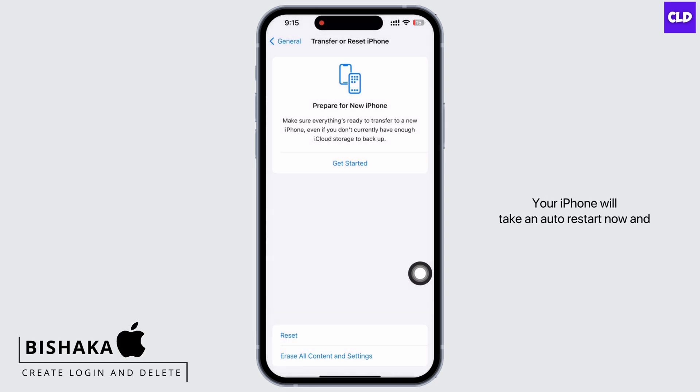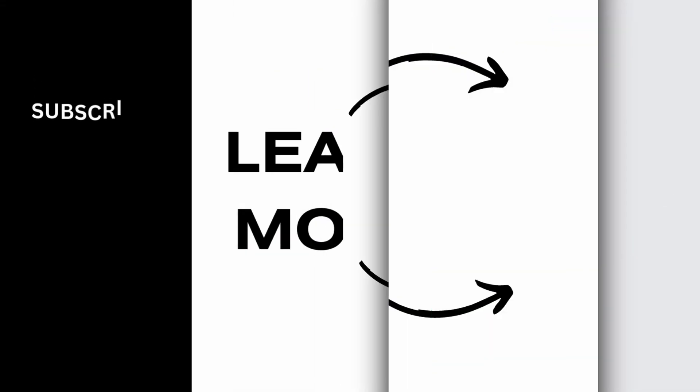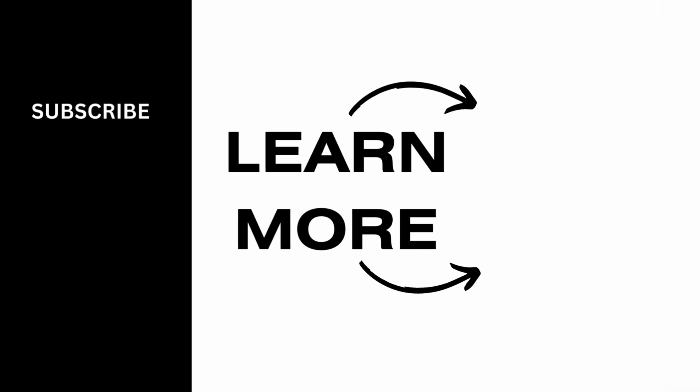Your iPhone will take an auto restart now and your issue should have been fixed by now. If you find this tutorial helpful, do subscribe to our channel. Thank you for staying with us until the end.